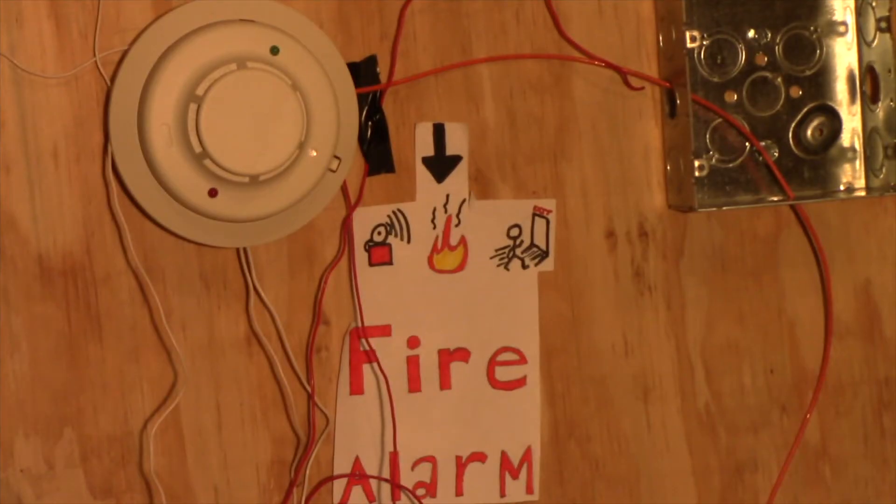Hey guys, this is going to be system test number 18. In this system test we have a few new devices that are very old and very rare. I believe I'm the only person on YouTube to own the model of these specific notification devices, so let's take a closer look at those in a moment. I'm going to get up a little bit closer to the board and check out our devices.